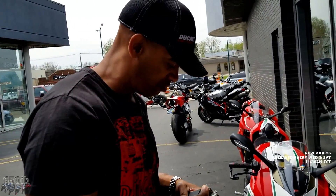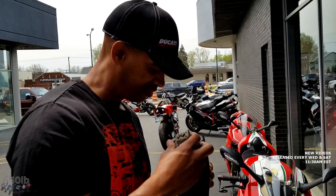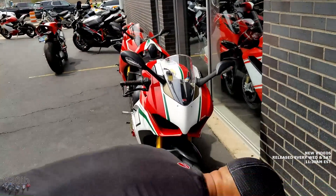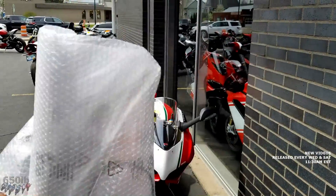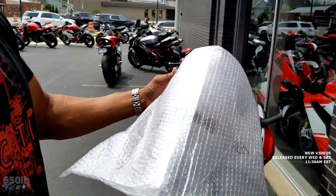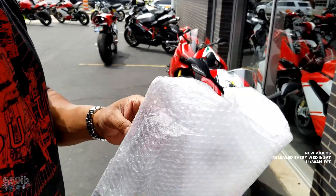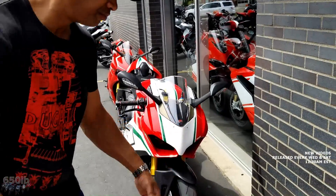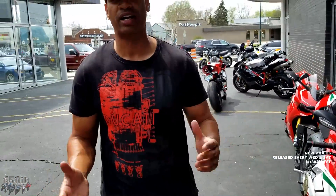It also comes with a tall Corsa windscreen — much taller. We'll have that installed when they do the exhaust. Special thanks to Ducati Detroit — Charlie, Connor, Kevin with the gorgeous hair — everybody here has been really helpful, really great. Steve who's filming has been great too. Without further ado, we're going to get the heck out of here and do some riding.